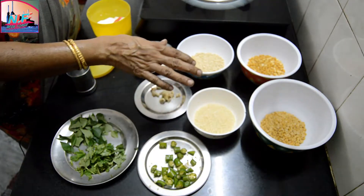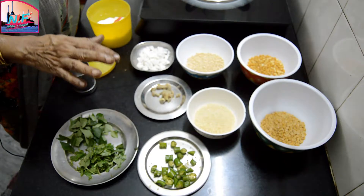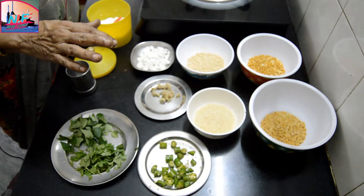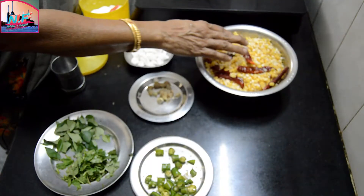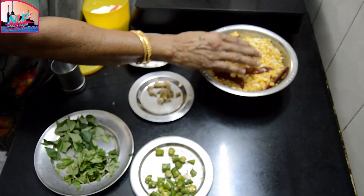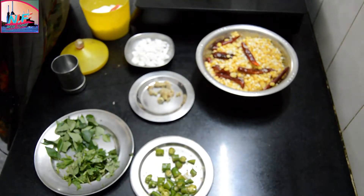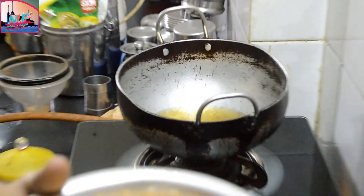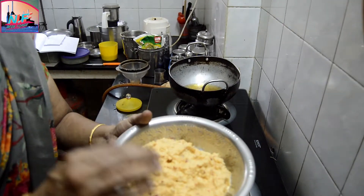Add 2-3 colors with this layer. Pour it into 2-3 lines, add 2-3 layers and mix it. Add the whole leather and mix it.